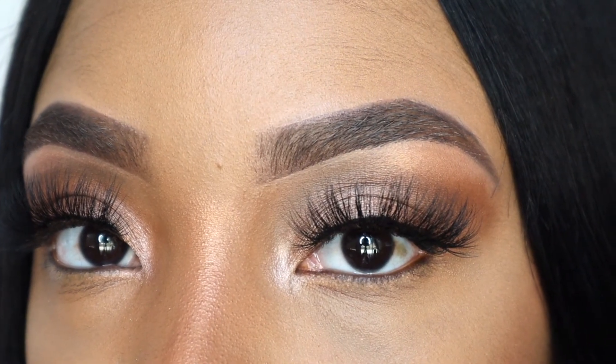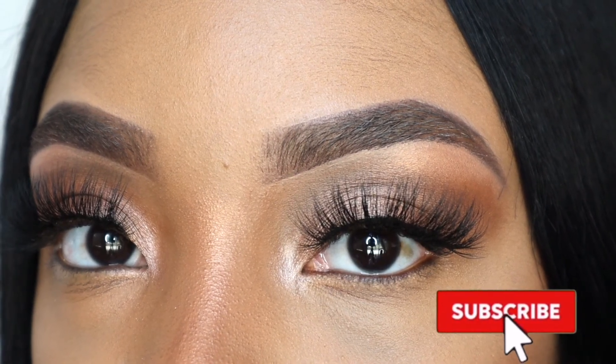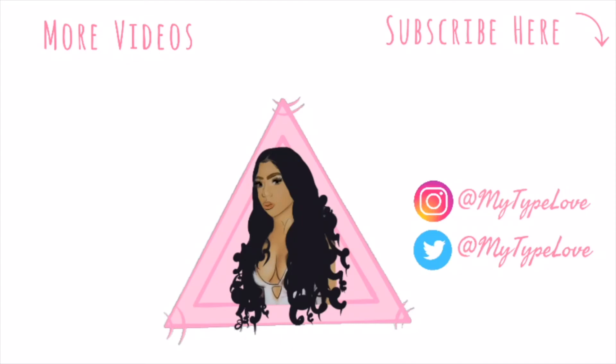And that's it on how I do my eyebrows. Thank you guys so much for watching. Please don't forget to like and subscribe, and I'll see you guys in my next video.